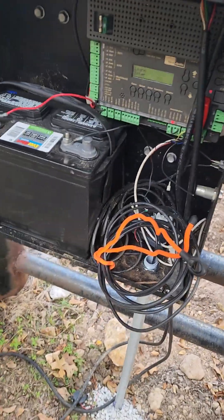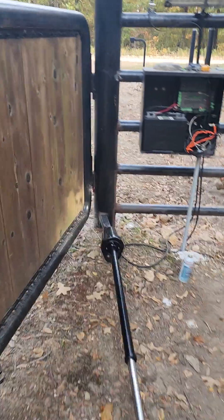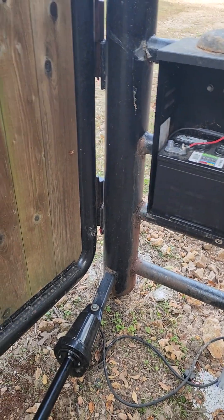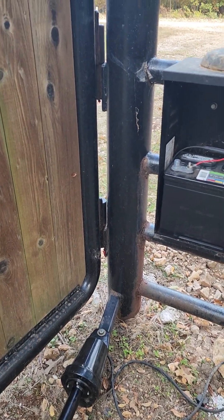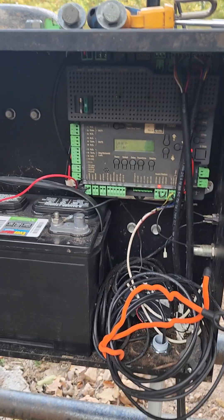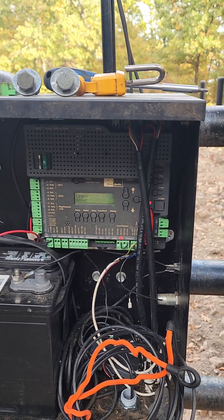Where my problem is, I kept getting an error message — an overload message. The wind's blowing this gate around. I just bought this property not too long ago and got this gate operational. It worked for a little while, and then I forgot that the board had to be in standby, otherwise it'll drain your battery down. So I kept draining my battery, and I finally got that figured out.